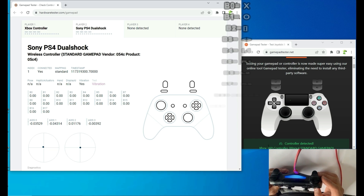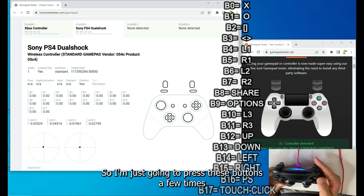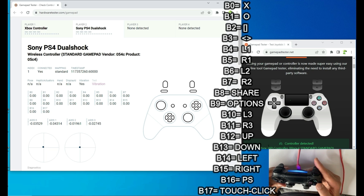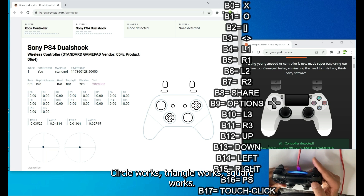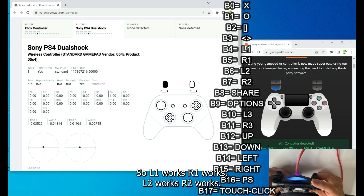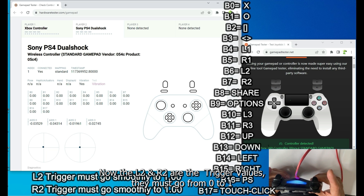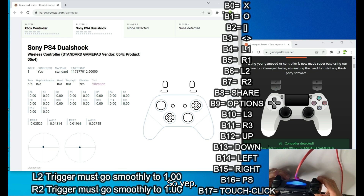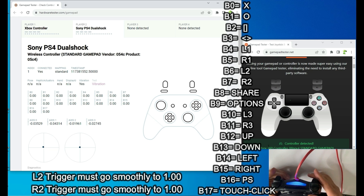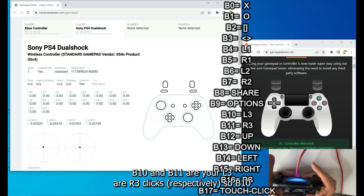Now let's go through all the values for a 100% working controller. From B0 to B3 are your action buttons — X works, Circle works, Triangle works, Square works. Next: L1 works, R1 works, L2 works, R2 works. The L2 and R2 trigger values must go from 0 to 1 (0 to 100%) smoothly. Then Share button works and Options button works.